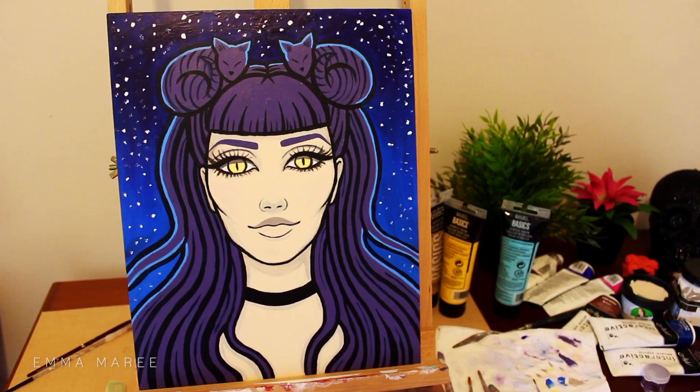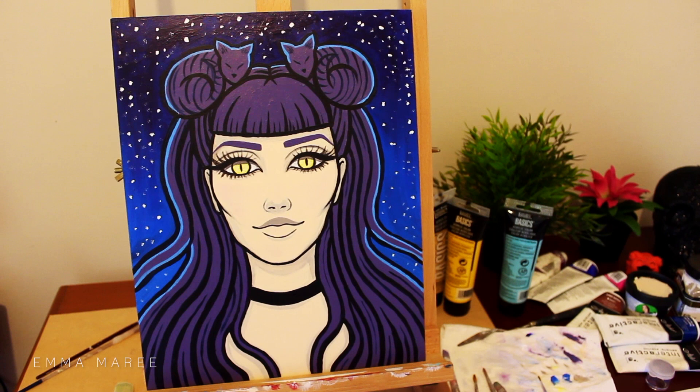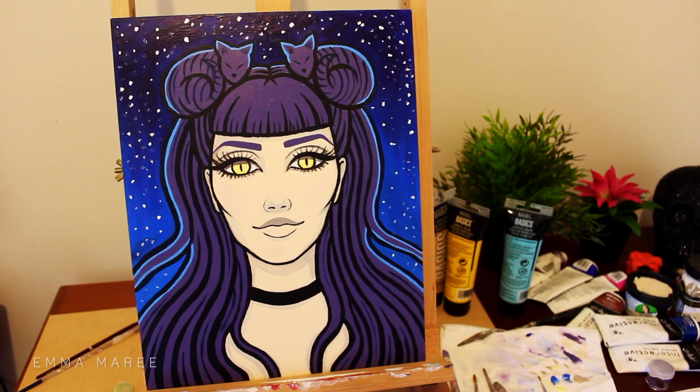That's pretty much it, so thank you all for watching. I hope you're all having a fantastic day and I will see you all in my next video.